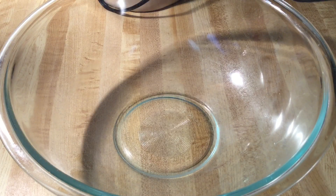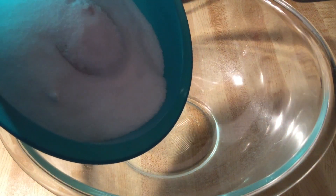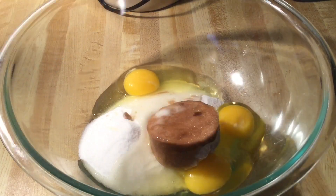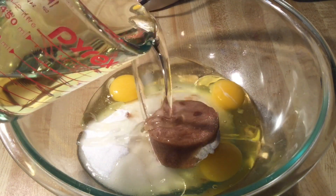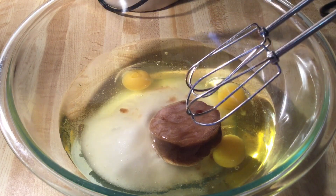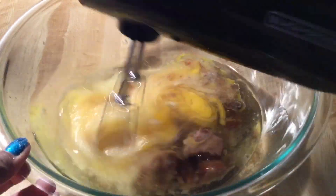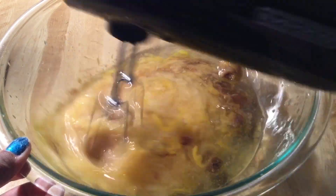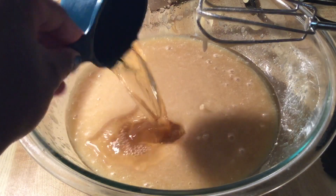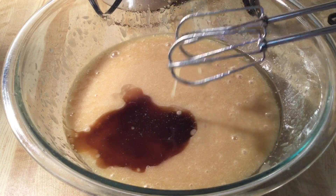Now it's time to make the cake batter. In my large bowl we're going to add in one and a half cups of white sugar and a half cup of packed light brown sugar. Three jumbo eggs at room temperature and one and a half cups of canola oil — this cake is going to be moist! We're going to cream all these ingredients together on medium speed until well incorporated. Next we're going to add in a half cup of apple juice.